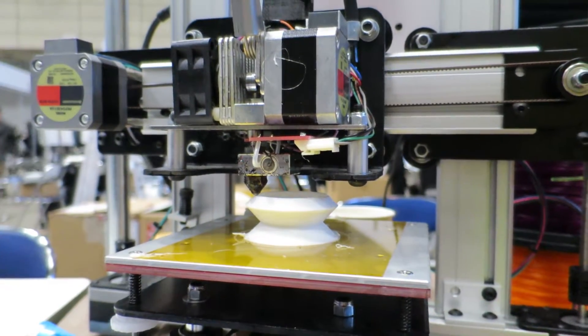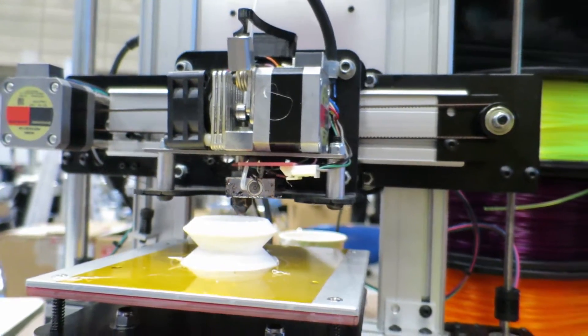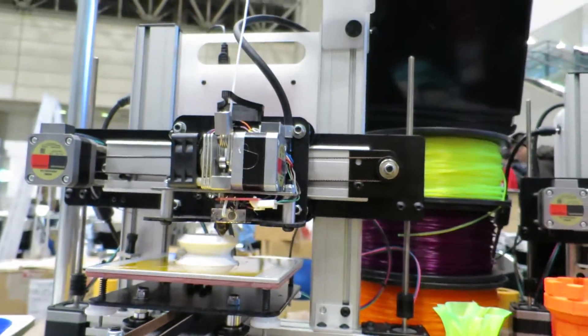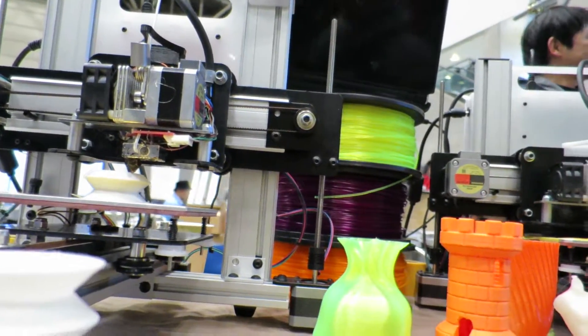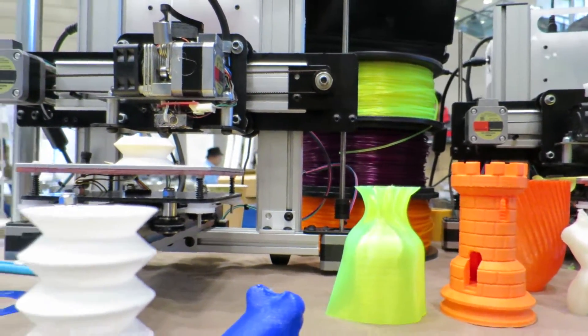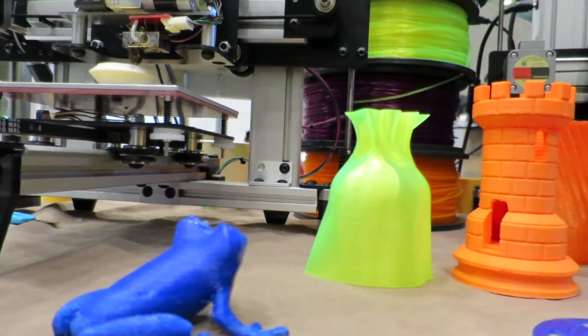There are a number of different ones here — there's another one that does different types of injection molding, and other ones using different methods to make plastic models and different materials. But this is one particular method here, and take a look at some of the things that this particular company has made.